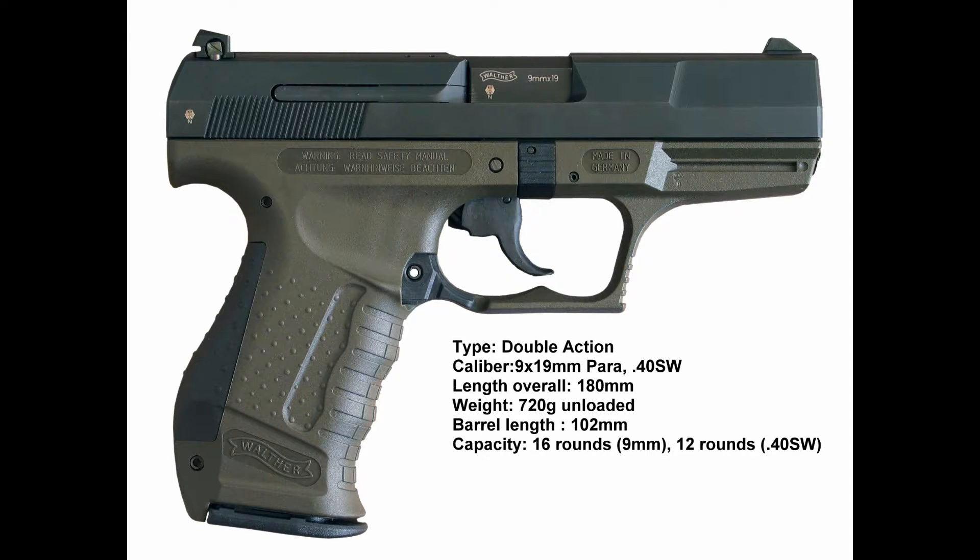It has been in service since 1996 to present, and was designed from 1993 to 1996. The variants include the P99 QP9, P99 Military, P990, and a few other ones.